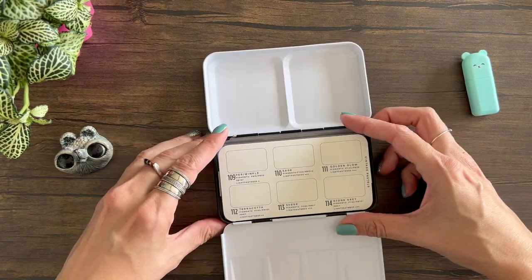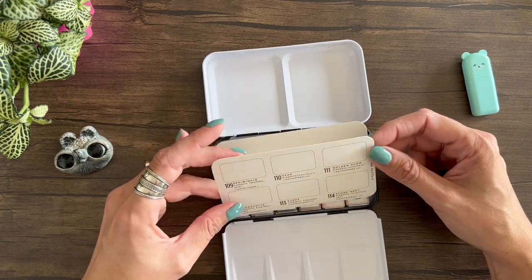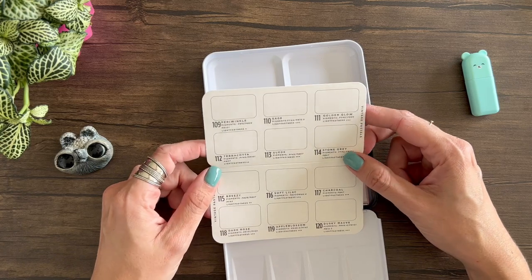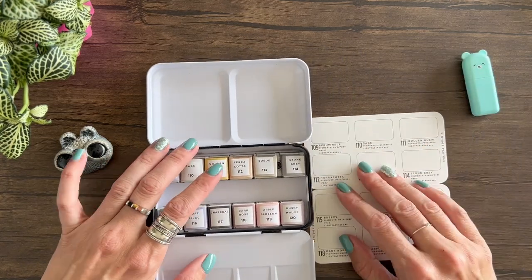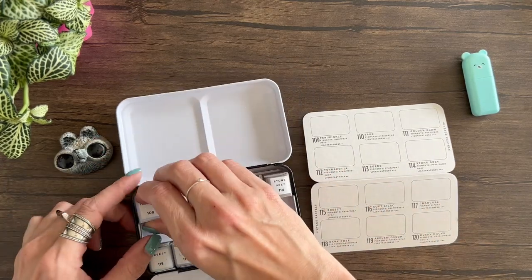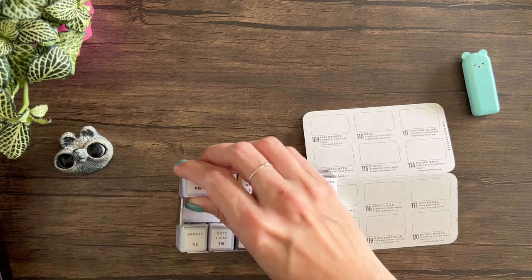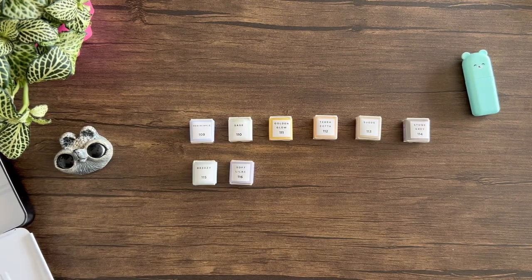What I like the most about these watercolors is that it comes in this beautiful tin. This is super useful — you can use this as a palette, and it comes with space so you can make your swatches here. It comes in these super cute little half pans. Now I'm going to unpack them and set them in the tin. If you don't want them to move around you can use a little magnet or double-sided tape on the bottom.